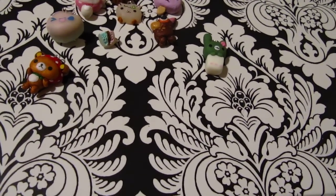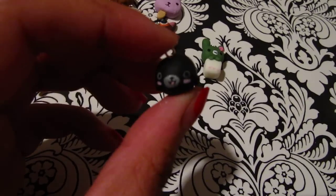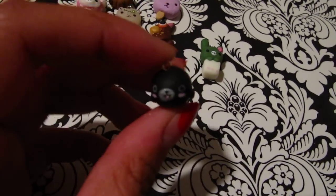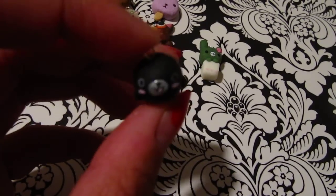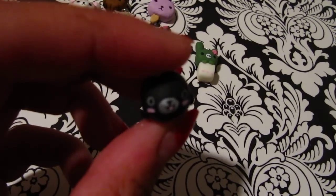The next one I made is this black Mamegoma chubby version, and I just kind of designed this myself because I didn't really like how everyone makes the same Mamegoma. So I decided to do a different one. This one is black and I painted the little blush, and the eyes are circles.